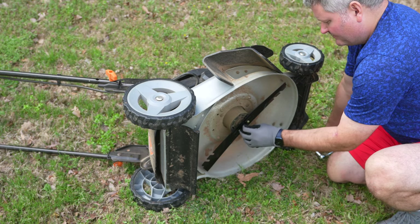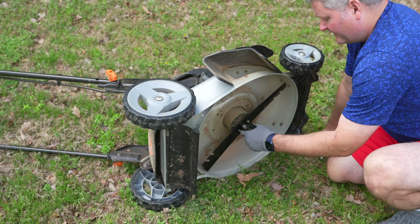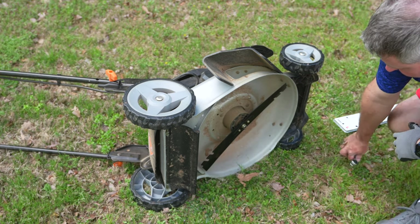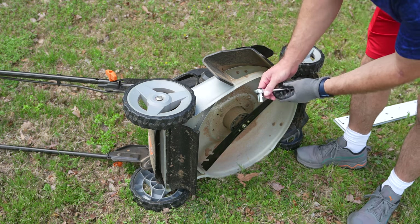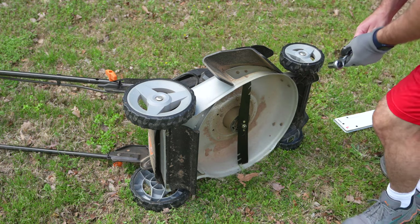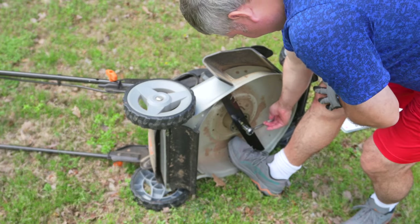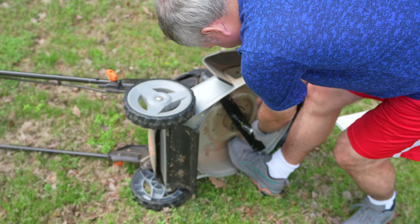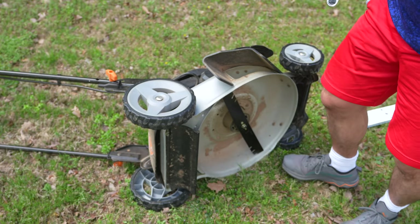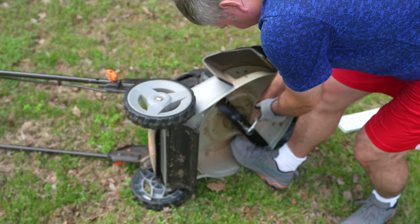Now you're going to get your nut on — grab your nut with your fingers and tighten it with your fingers first. Now we're going to do the same technique as before, except we're going to reverse our socket to tighten. I'm going to go to the non-sharp side and stick my foot there. You definitely want to get this tight — you don't want your blade falling off. That could be a safety hazard, I mean seriously a catastrophic safety hazard.